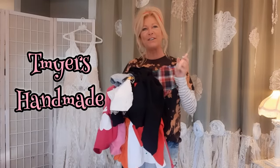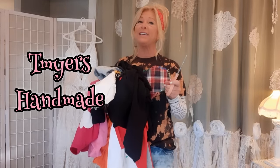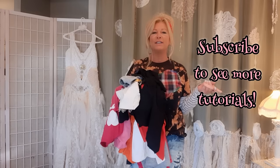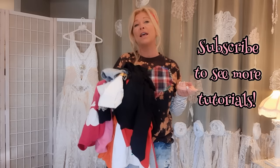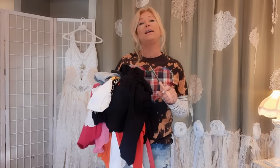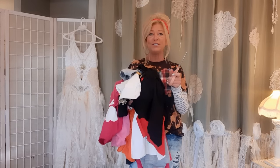Hi there, welcome to my channel. If you haven't been here before, I'm Tracy and I upcycle clothes — I sold them for over 10 years but now I just do tutorials. Today we're going to be cutting up t-shirts. Summer's almost here, so let's take some of those boring t-shirts you have in your closet and have some fun with them.